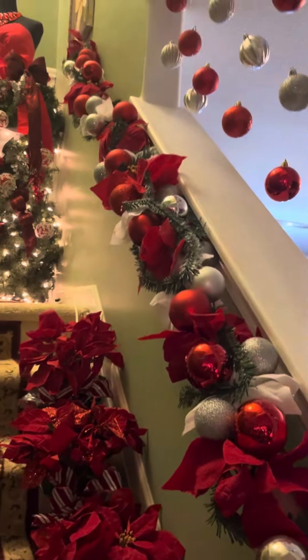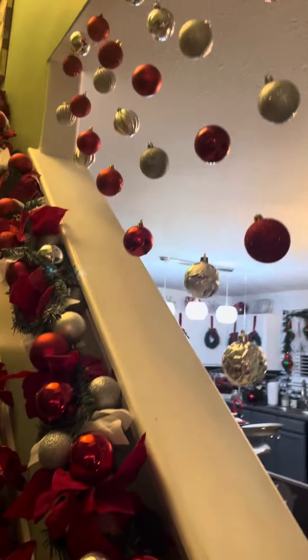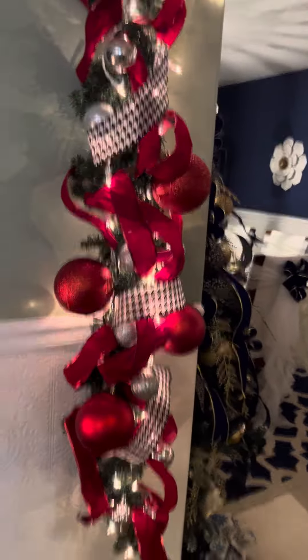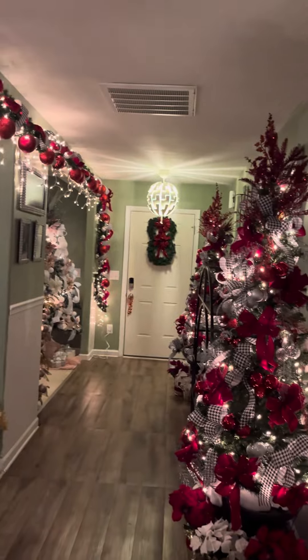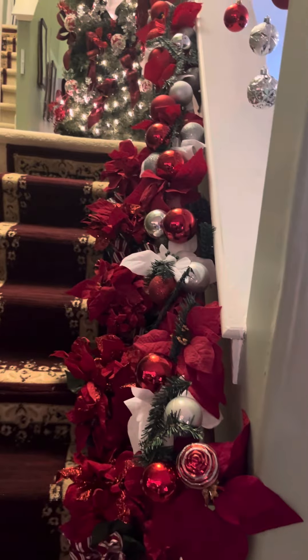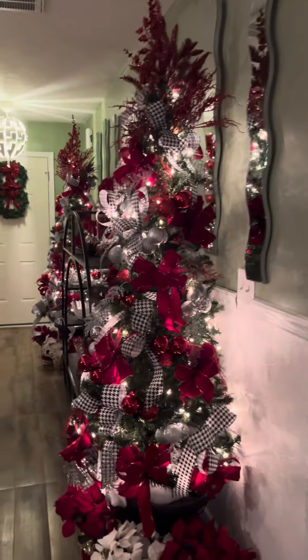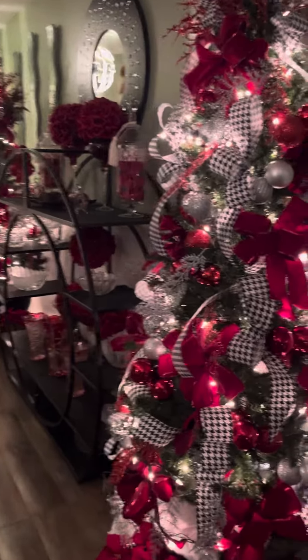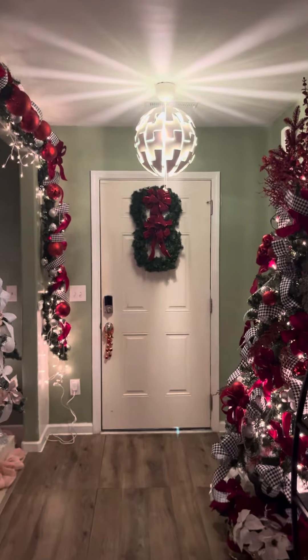These are easy ideas you can do: the garland is very easy, stringing ornaments to look like they're floating is a very easy simple concept, and even doing the garland up your steps with a pool noodle is easy. I hope you got some tips on how to assemble a garland, do your steps with the noodle, and even do a mannequin. I hope you guys enjoyed this video and get some tips on how to decorate for Christmas. Hope you like, share, and comment — let me know what you think. Till the next video, have a good day. Goodbye!